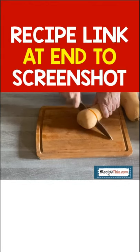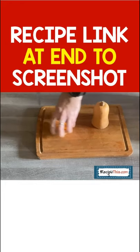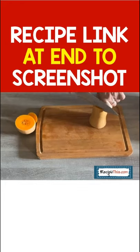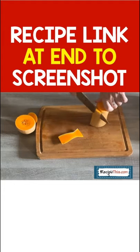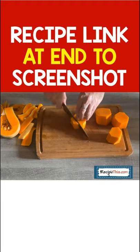Chop the top and the bottom of the butternut squash, as then it is ideal for being able to stand while you peel around the edges of the butternut squash.